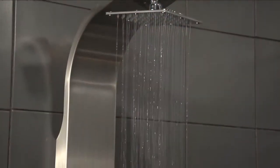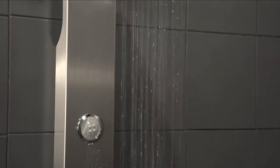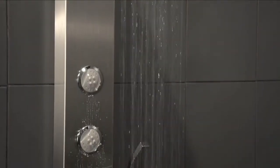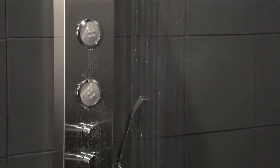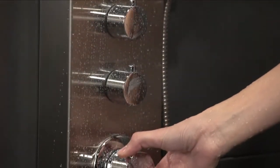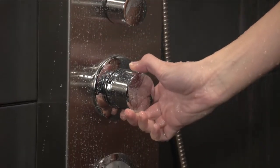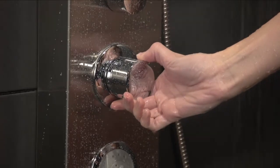The smartly designed Fresca Giona stainless steel thermostatic shower massage panel is expertly fabricated of 18 gauge stainless steel with acrylic body jets and solid brass control panel. Standard on this shower panel is a state-of-the-art thermostatic valve with a Spanish ceramic cartridge giving you precise temperature control every time.